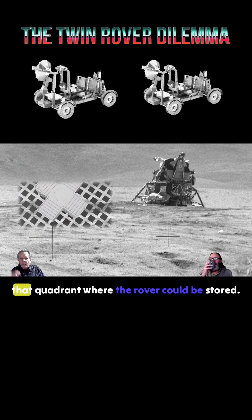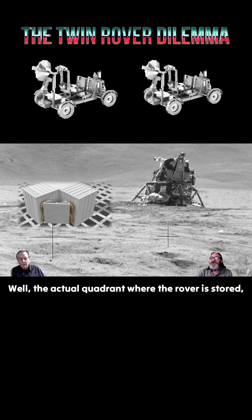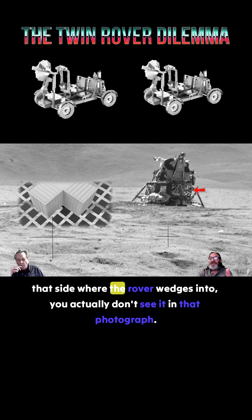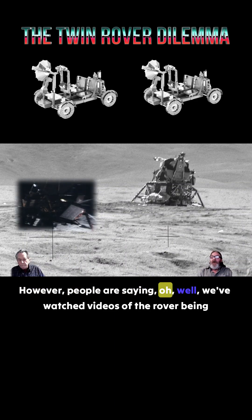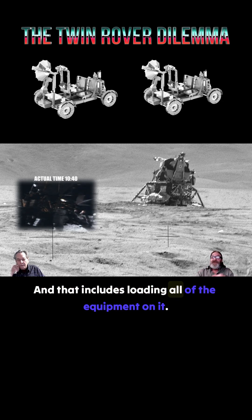There doesn't appear to be any space within that quadrant where the rover could be stored — it looks full, like it's got stuff in it. The actual quadrant where the rover is stored, where the legs come out, that's where the fuel tanks are. That's quadrant one, where the rover wedges in — you actually don't see it in that photograph. People are saying they've watched videos of the rover being deployed: one is an hour and 20 minutes long, while another document says it's about 20 minutes to bring the rover down, including loading all the equipment on it.